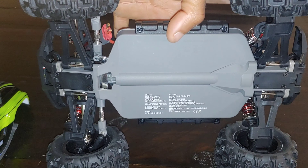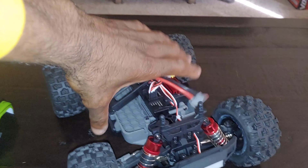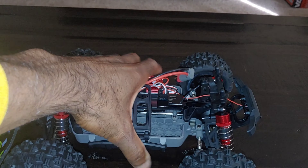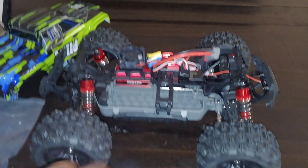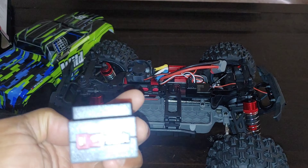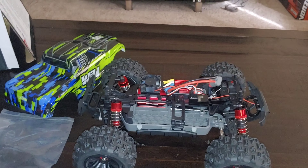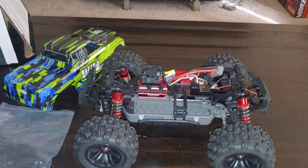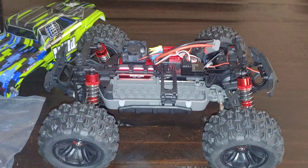That's a quick unboxing of this vehicle — you can see the underside of the chassis too. I'm going to get this charged up and get it running in this video. I'll install the wheelie bar, charge the battery, and take this bad boy out for a quick test run. It'll take me about an hour to get everything ready, but for you guys it'll just be a snap.